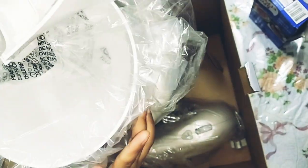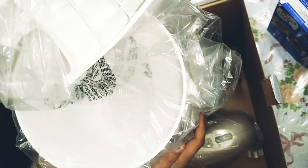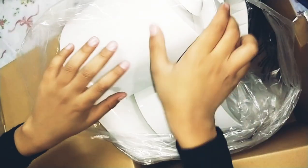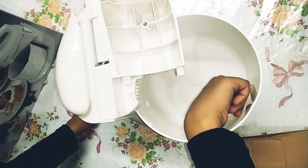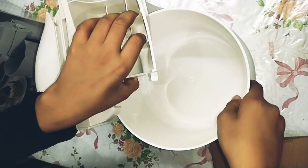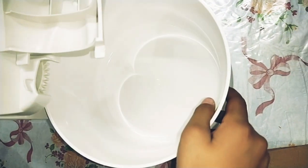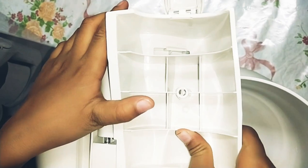It also has a bowl for this part. Now we are going to remove the plastic sheet. And let's put it on. Now I have put it. Look, see the bowl. I will use all the accessories and everything.